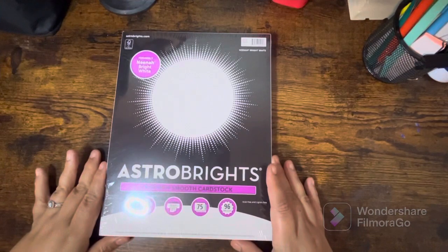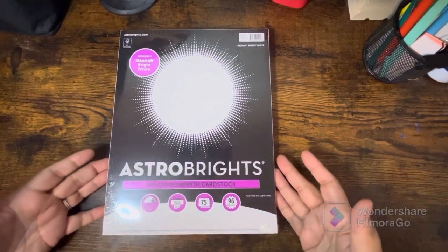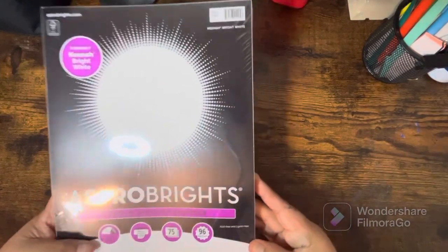From Amazon I picked up some more cardstock paper — I was running out. This is what I print my PDFs on, so I needed more. I think I paid like six dollars for that.